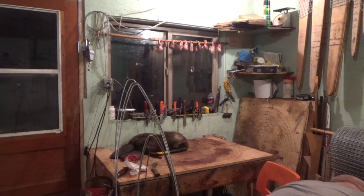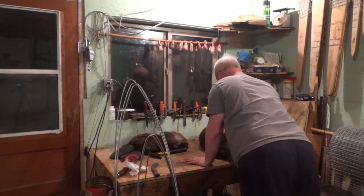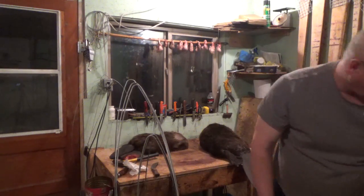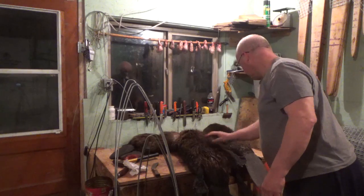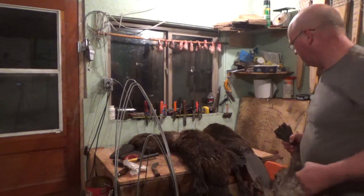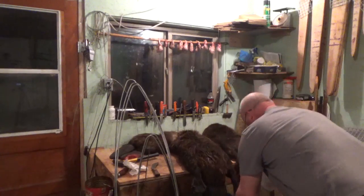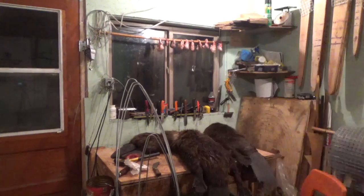Here are the three beavers from today. This one's one of those ones that just feels so soft because it doesn't have a lot of guard hair on the back. That one's fully furred, and this one is fully furred too. These ones are a little bit nicer colored than the last ones. I'm going to turn the fan over here so they can be a little bit drier by the morning.